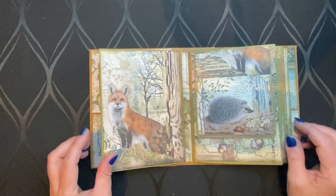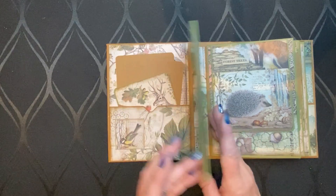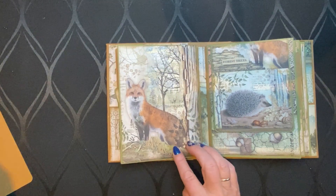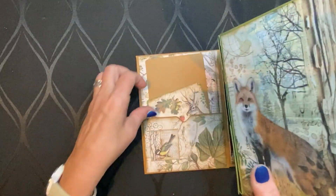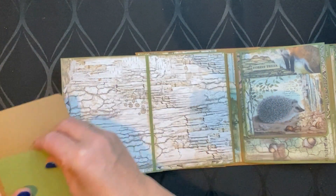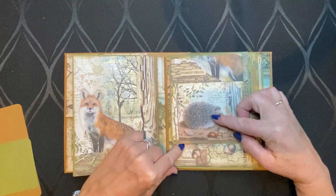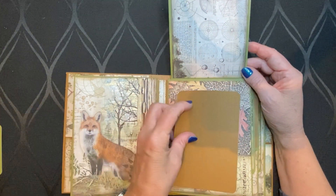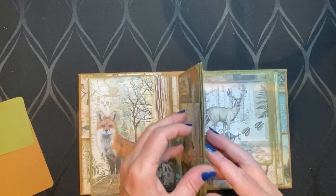Then pages two and three — here you can see our fox. Maybe you don't want to place a picture there, but you can of course. You have a nice border, but maybe you want to leave it like this and put your pictures here, because there is really a lot of space for big pictures but also for smaller ones. It closes with a magnet so it stays closed. Forest trees and our little egel again. Here space for a picture, and here for a big one, or two smaller ones — whatever you like. And again, here is an insert.